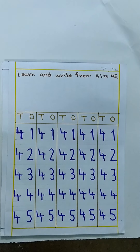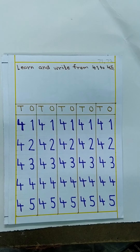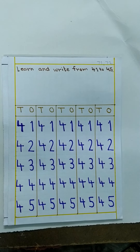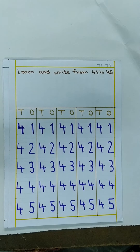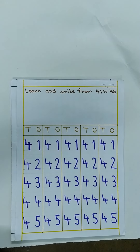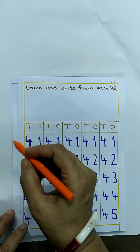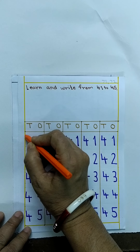Now, look at your math workbook. Parents, refer to page numbers 71 to 72 in the math workbook. This activity is — you can trace them. These are the 5 new numbers.